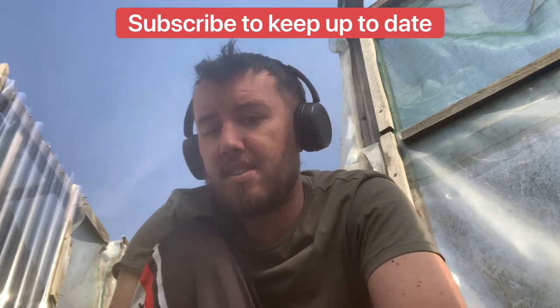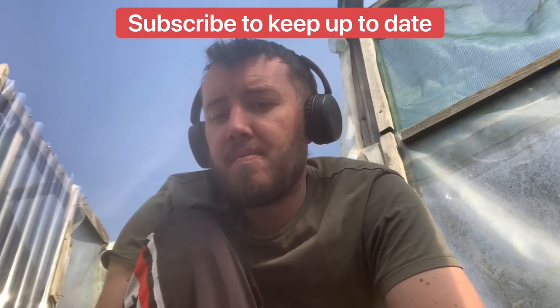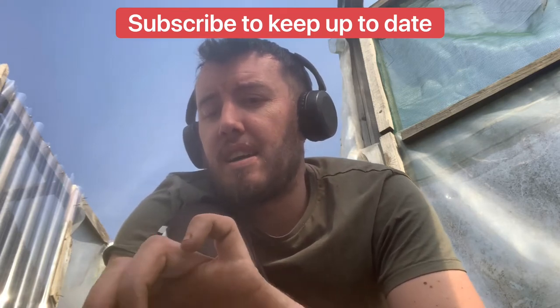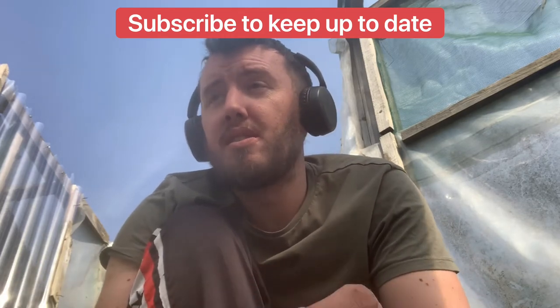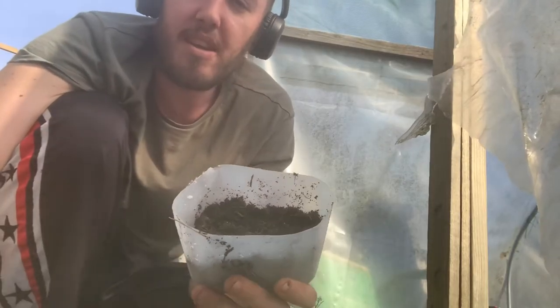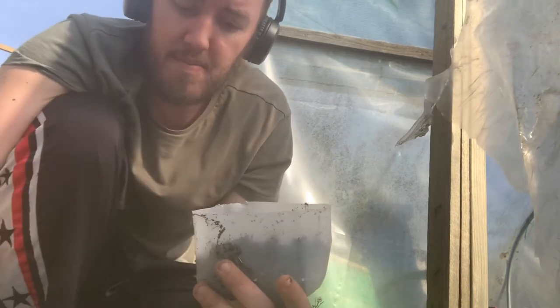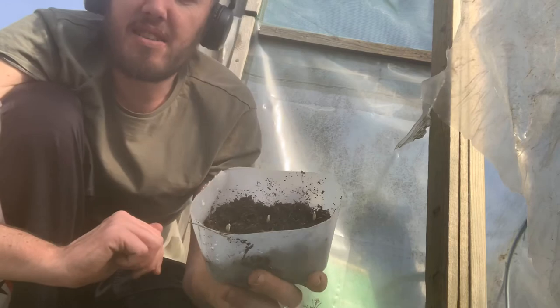Next you need to get your courgette seeds. Courgette seeds are quite big so they're easy to handle, which is handy for children. You're wanting to get your courgette seeds and just place them in the bottom of your pot. Use your seed tray, milk carton, or plant pot and place them evenly around the pot so that they can grow. About five will be all right in there, and then once they're bigger you can transfer them to their own separate pots.